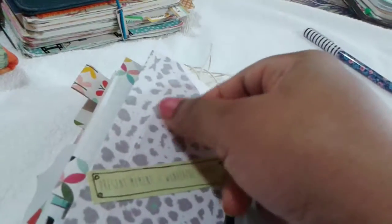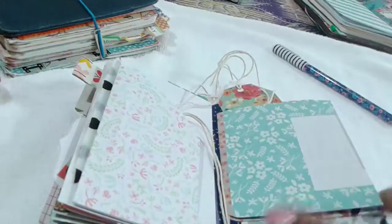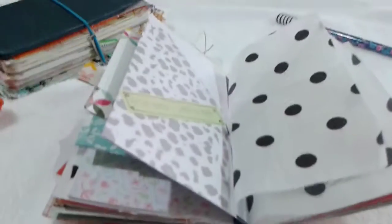I've formed another pocket using a six by six paper — simply folding the edges and sticking one side to create the pocket.